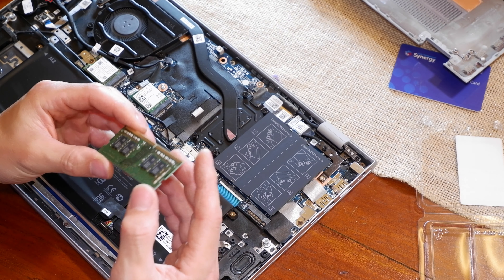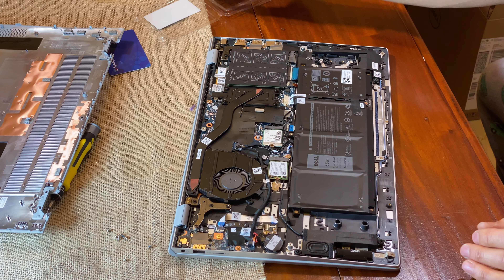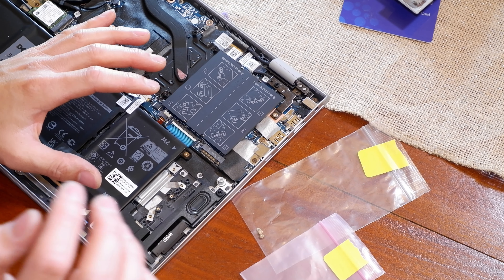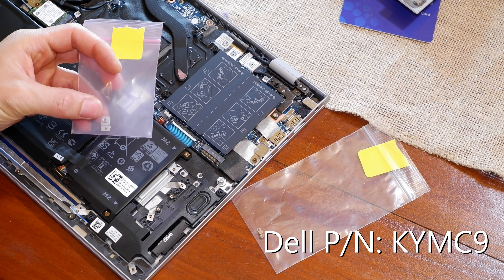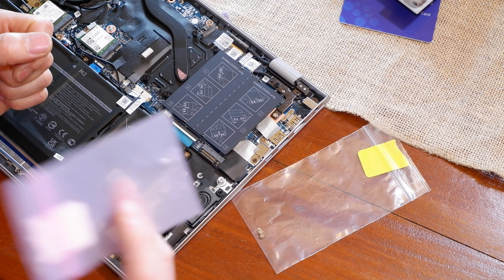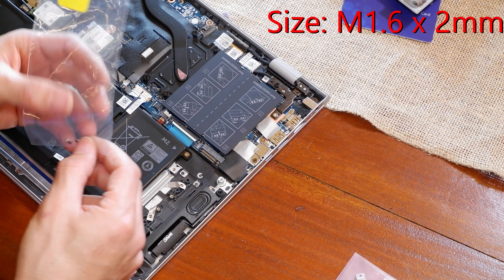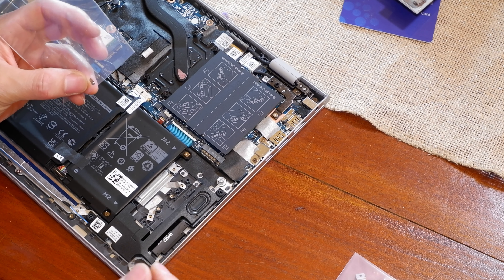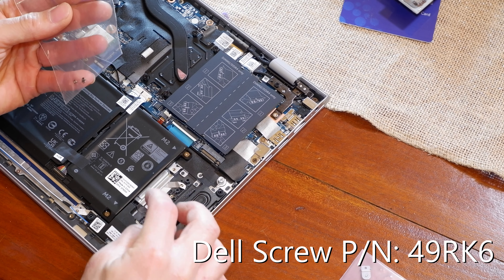Pretty simple. The Samsung OEM stick I'll probably just post up on Marketplace for about 20 bucks. As far as the second SSD slot goes, you're going to need to order from Dell a little offset bracket — the part number is KYMC9, it's about three or four dollars. You also need M1.6 by 2 millimeter screws, which is a very uncommon size. You need one for the bracket and two more to mount the heat sink.